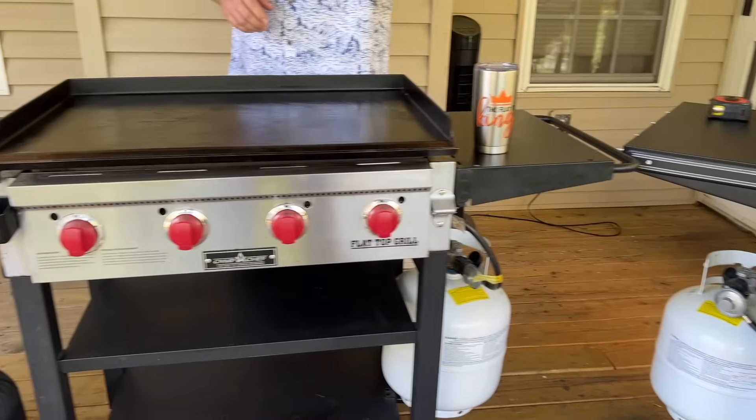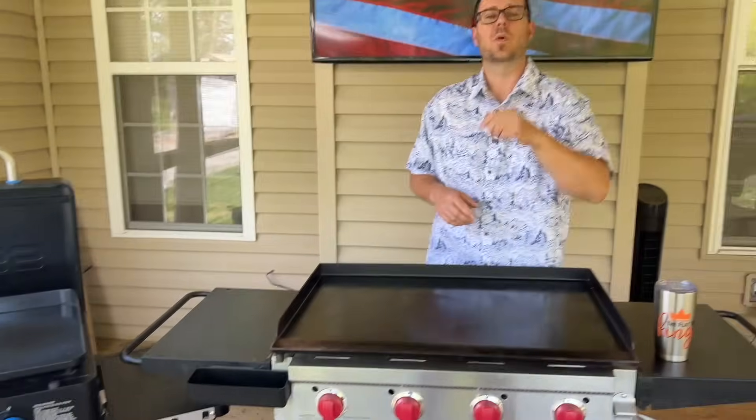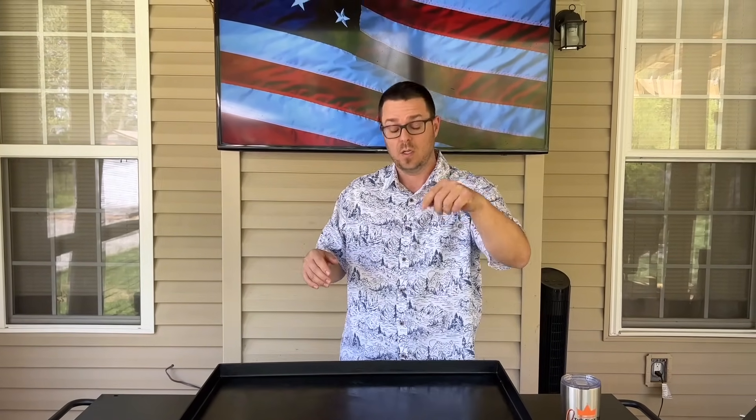This is the most anticipated video I have ever done, and it's all because of you guys. Hey guys, welcome — Flat Top King — today it's all about the pros and cons, the goods, the bads. We're doing the showdown, we're doing the throwdown, and it all starts now.